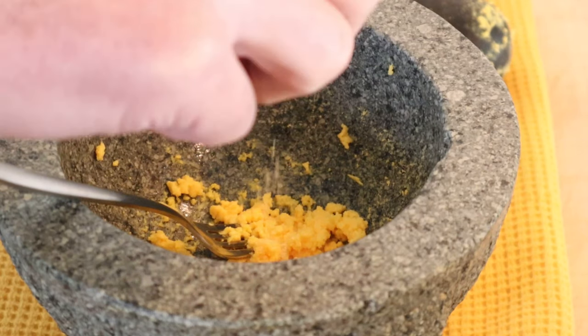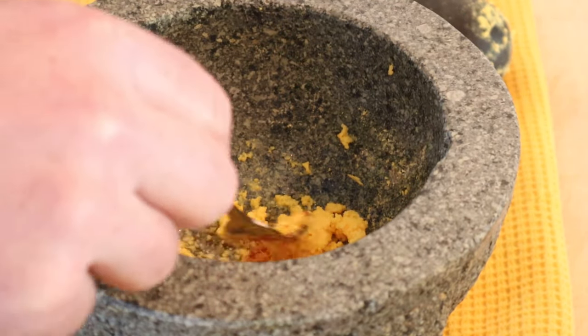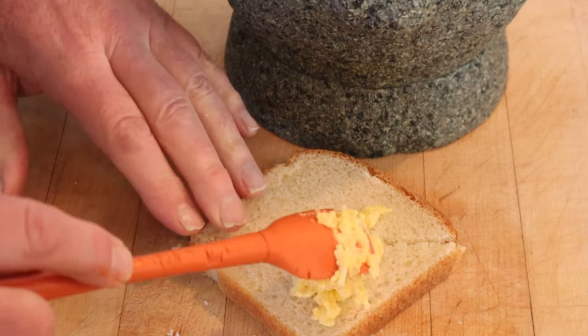Now we add in mustard — didn't say how much. Cayenne pepper — didn't say how much. And vinegar — did say how much. Now we add grated cheese. Oh, it also said to add in salt — didn't say how much. Now we put that onto a bread.